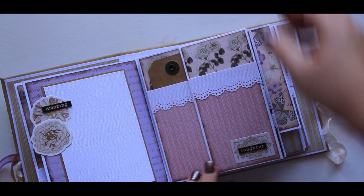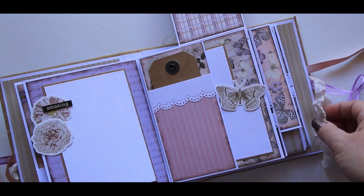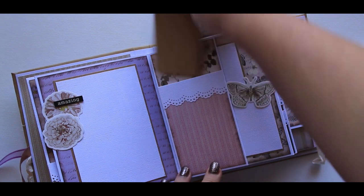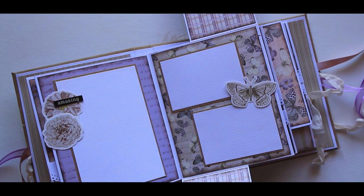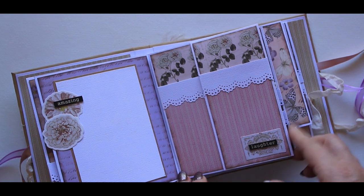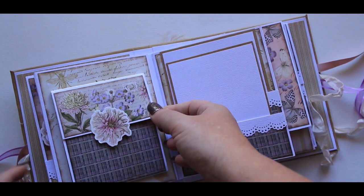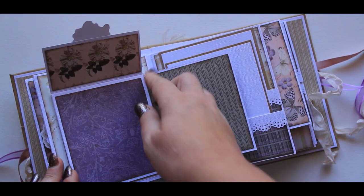I've got a couple of tags in here. This one flips up, this tag comes out, and then this little pocket flips down — space for two photos. They're all held down with magnets; I tend to use basic gray magnets. This page here is just like a little flip-out part where the whole lot just unfolds.